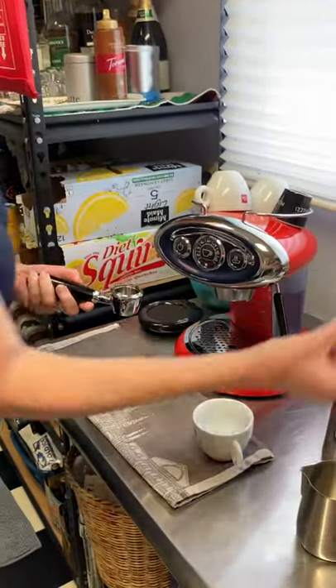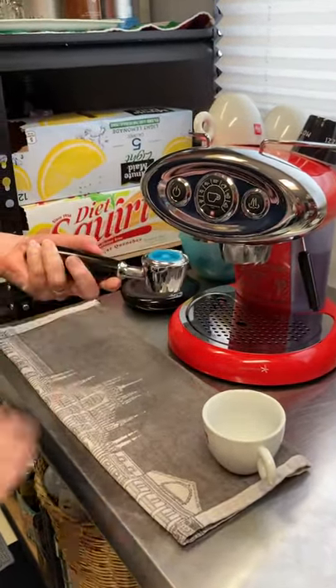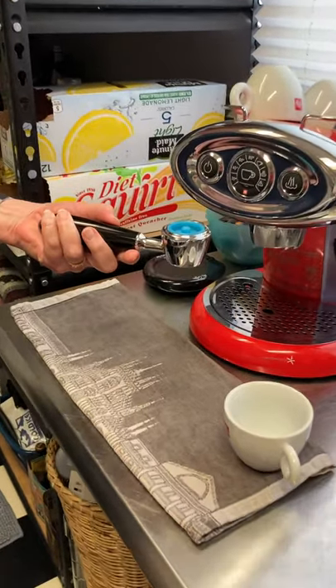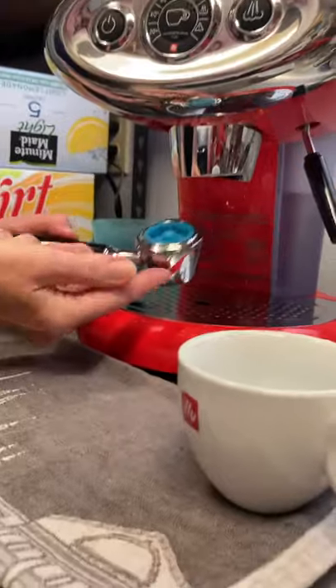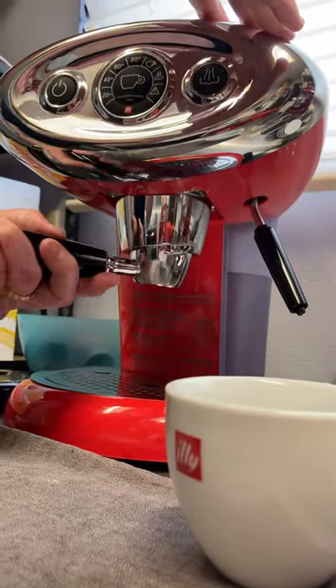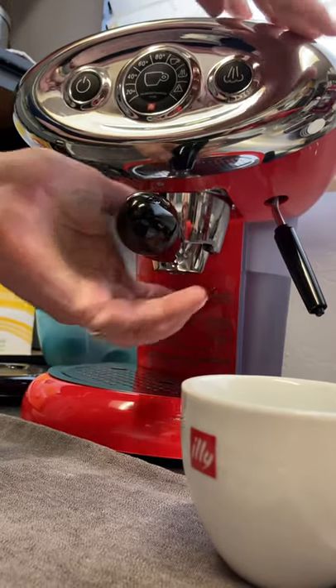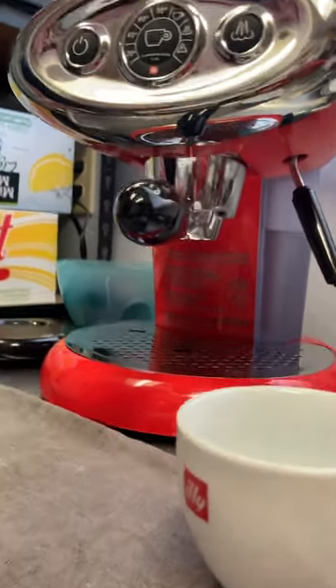First, I'm going to take a capsule — this happens to be decaf — and put it in the capsule holder. You put it in like that and simply move from left to right. It took me a while to get used to that, but after a while it's just a natural thing to do.